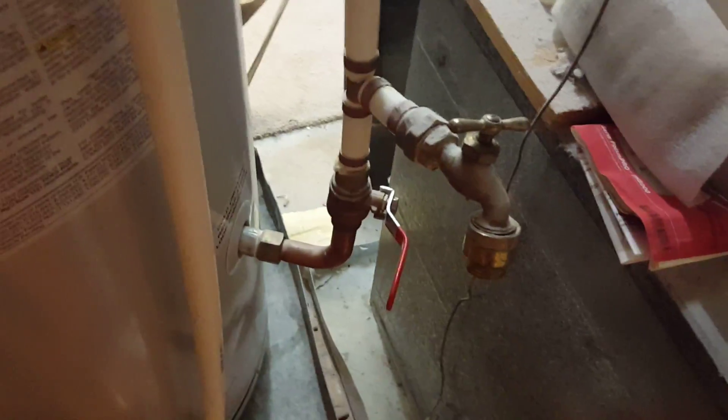Let me pause this so I can fill the cup. Okay, so this is the type of water that I got out of the coil. It's been stagnant — that's very nasty.